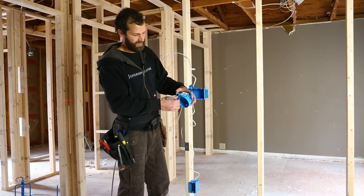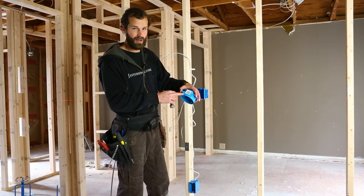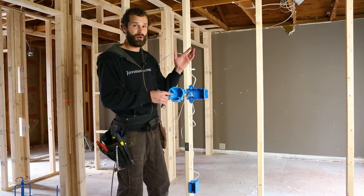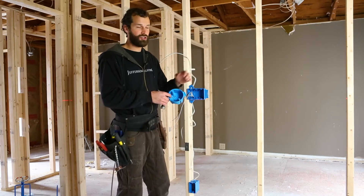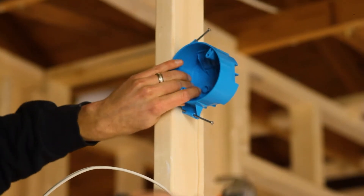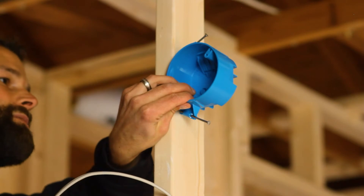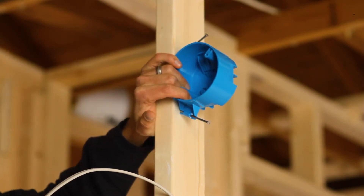One thing I don't like about these boxes is the 3-1/8 inch spacing along the face of the box, so you have to modify for 1/2 inch. You match the drywall and you obtain a flush fit on the finish.